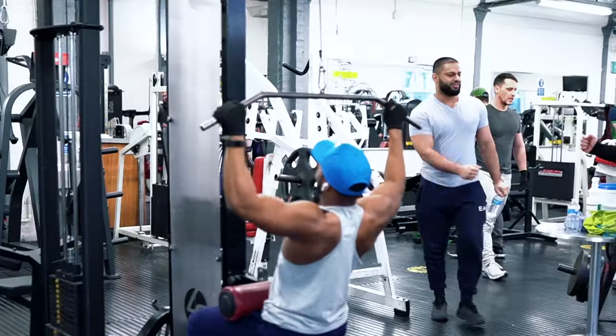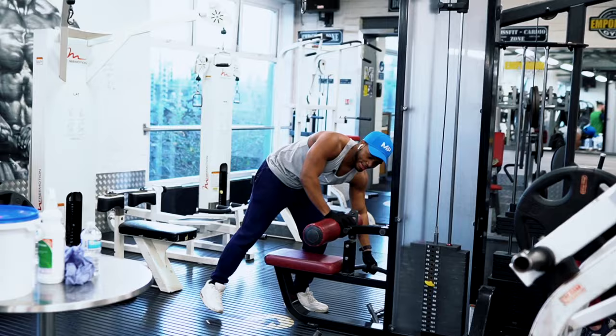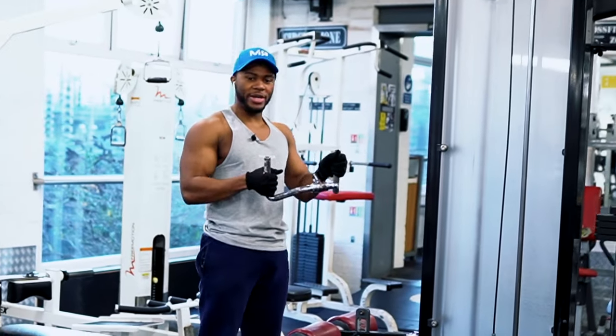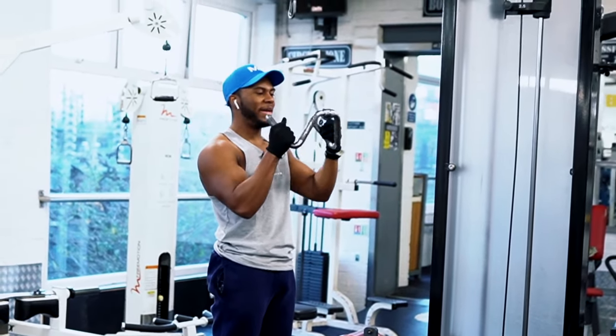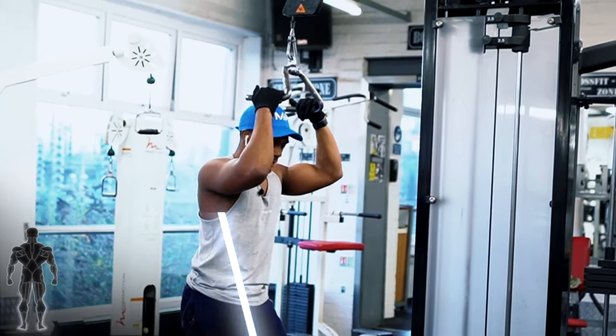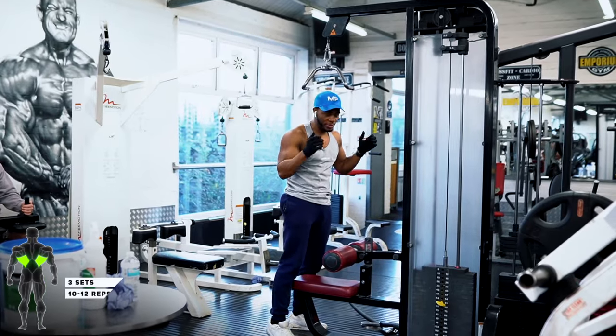Personally, I'm not a massive fan of the regular lat pulldown bar. There are loads of different attachments you can use. Personally, I like one that keeps the elbows near to your waist — like this neutral grip. There are many different versions, but this is my favorite because when you're pulling and want to really focus on your lower lats, having something that helps keep your elbows close to your waist is a good thing.